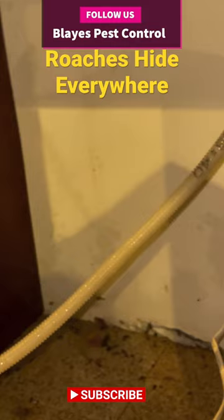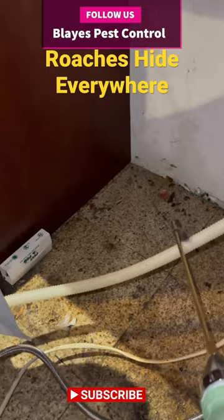Because this is a moist and wet area, it's always a good idea to apply dust. You want to get some kind of delta dust or tempo and apply the dust in the back of this area.